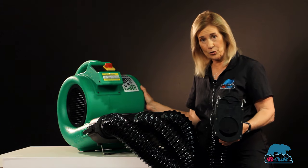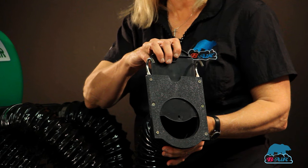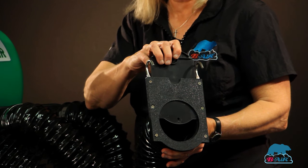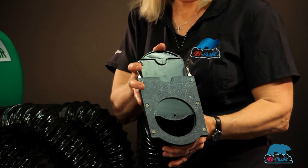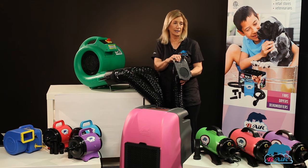It has a one horsepower motor. The Grizzly duct drying kit allows you to hook the dryer up to three different cages. The end attachment is adjustable. You can hook it up to the cage and you have any airflow.